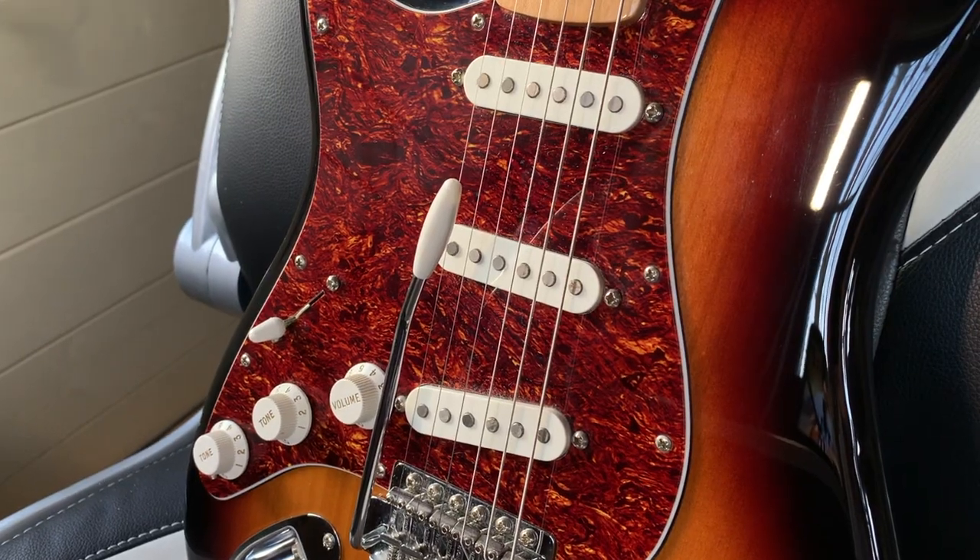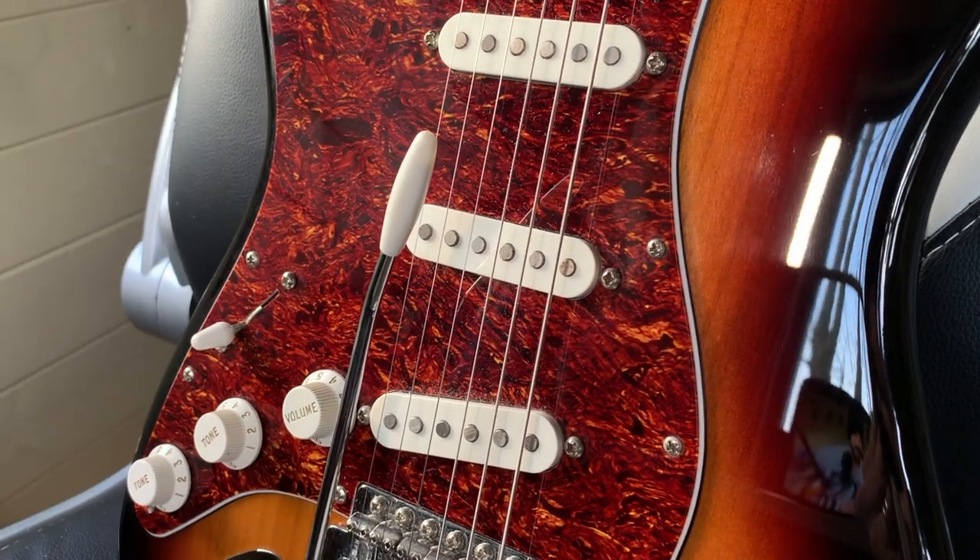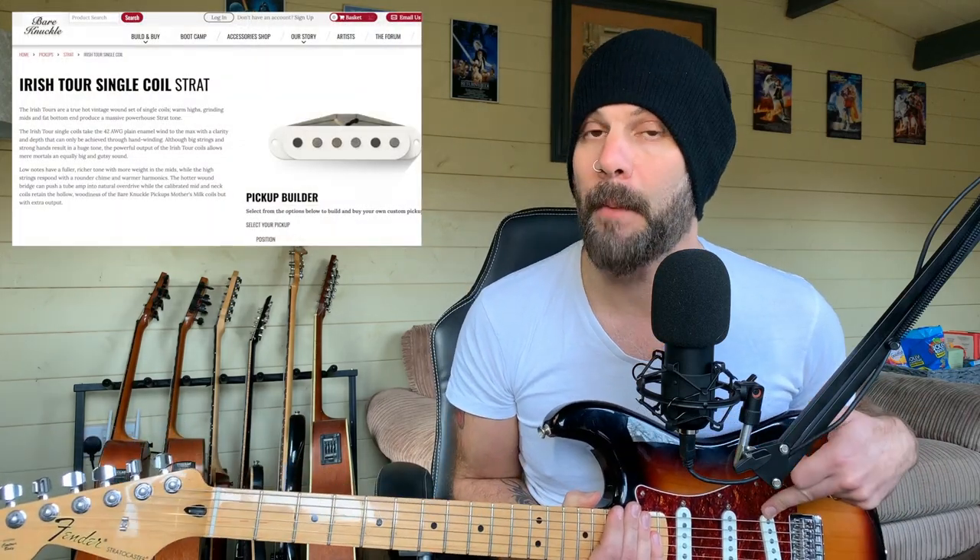Honestly, I really can't knock these guitars. And if you're someone who's just starting out and you want a really decent guitar as a first guitar or even as a second guitar, these ones really are the ones to look at. I obviously made some changes - first thing to go was the scratch plate and I got a tortoiseshell scratch plate, and I changed the pickups. These are Bare Knuckle Irish Tours and they are brilliant.